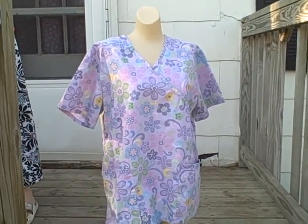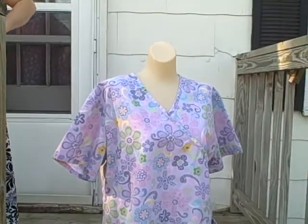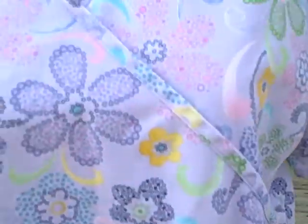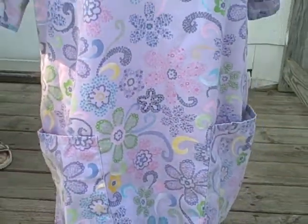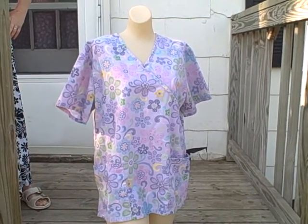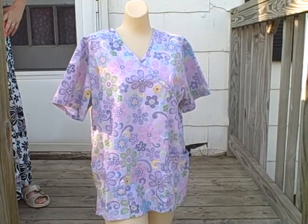Here we have a scrub top, SB Scrubs, size medium. It's a v-neck pullover, short sleeve, two-pocket style. It's kind of a purple in color with maybe a floral pattern. Flat back, real good shape. SB Scrubs, size medium. Thank you.